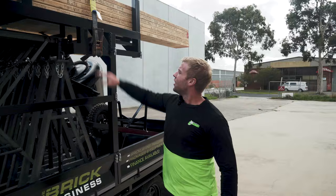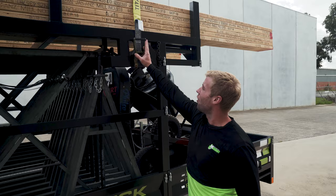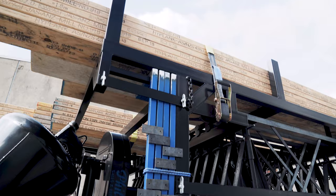Secondly, we've got our inbuilt ratchets, so you're not finding them underneath your mixer or somewhere in your trailer you can't find them — nice and easy. Third, we've got our profile arm holder: easy to see, easy to access, not under all your gear.